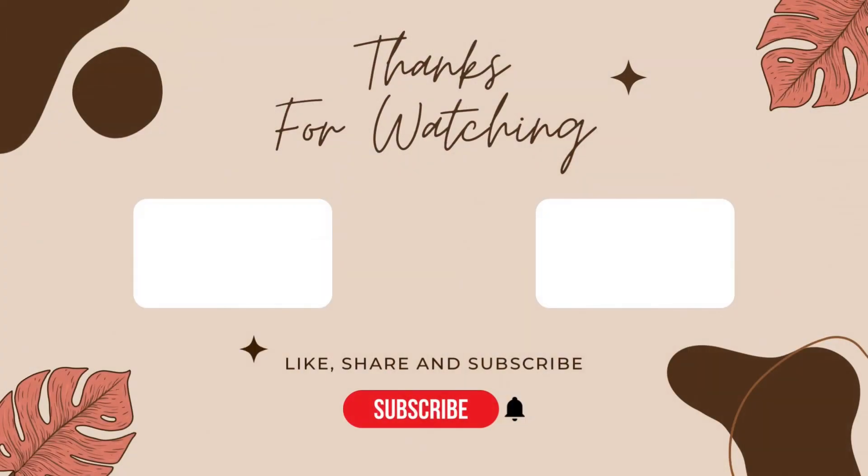I hope you all liked today's recipe. Do like, share, and subscribe to my channel. Don't forget to click on the bell icon for the latest updates. Stay tuned and don't forget to try this interesting recipe and give feedback.